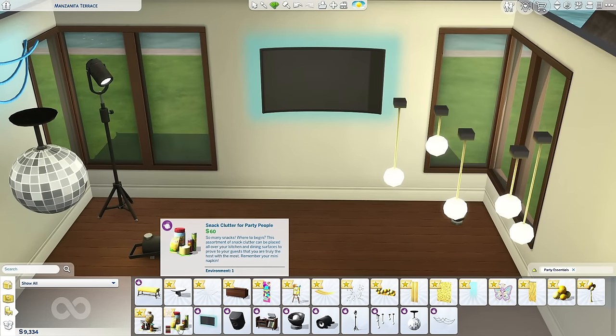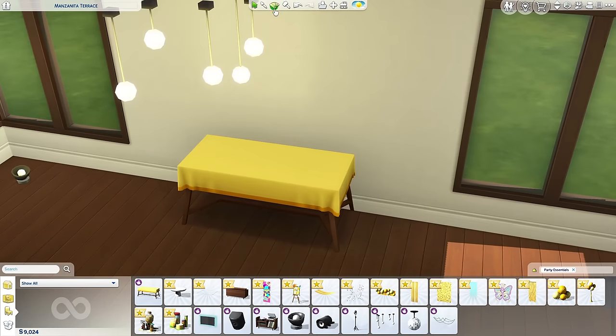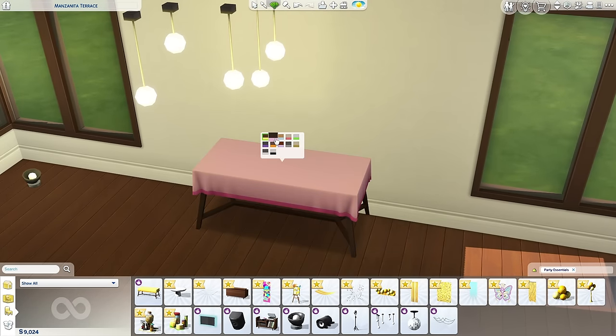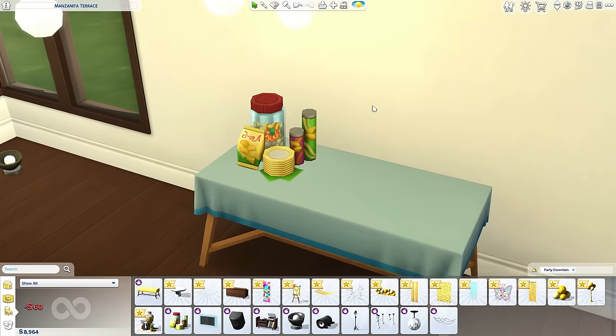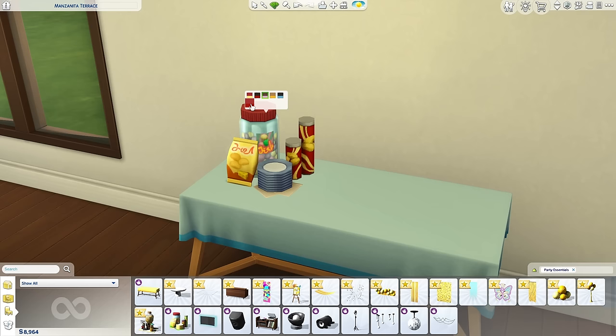We'll have it blue, and then we have this snack clutter for party people — let's get the table down. Party Scape dining table — I would have loved a little birthday swatch or a New Year's Eve swatch in here, but the plain is okay, we can work with plain. The snack clutter is cute but I would have loved some nice decorative hors d'oeuvres or appetizers for the adults. The person that brought the Pringles though? No.